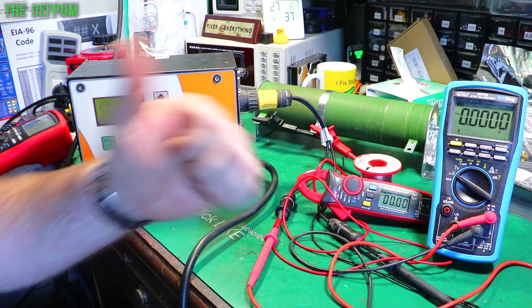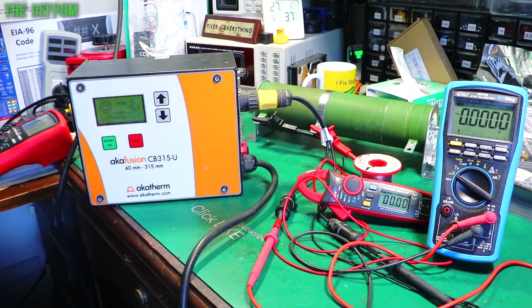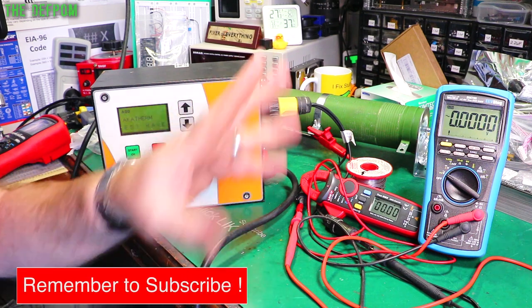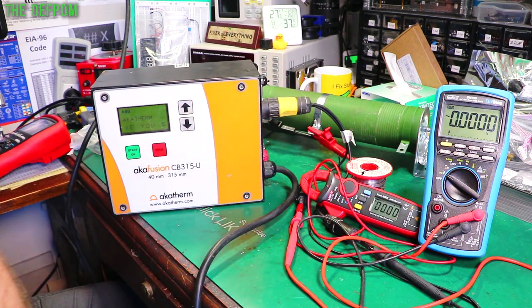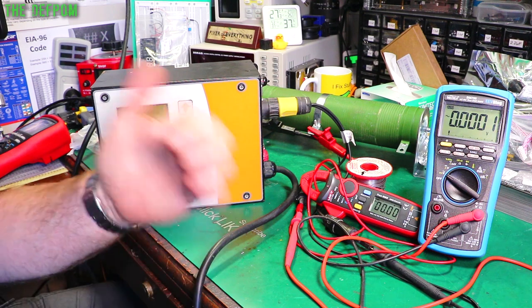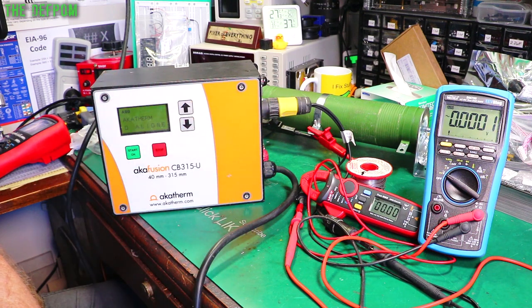Another successful weld. It works. These things have been a pain. But it's good - I've got it fixed. Hit the bell icon if you're interested and see more stuff like this. Maybe a bit less swearing at it. Catch you later.